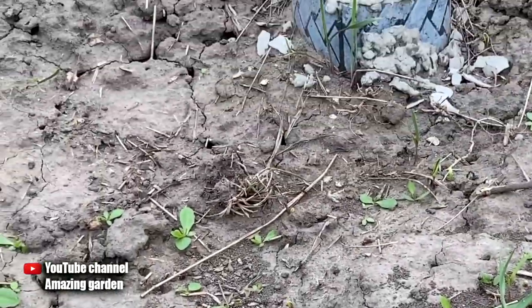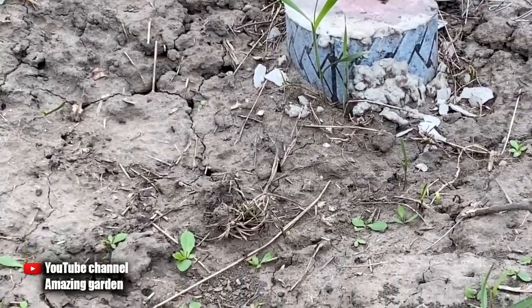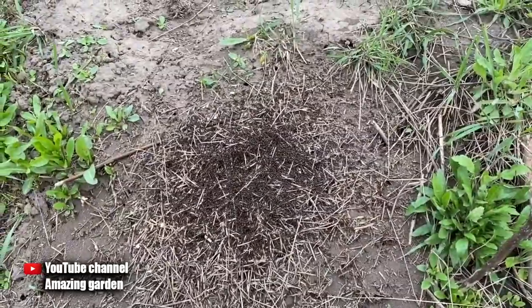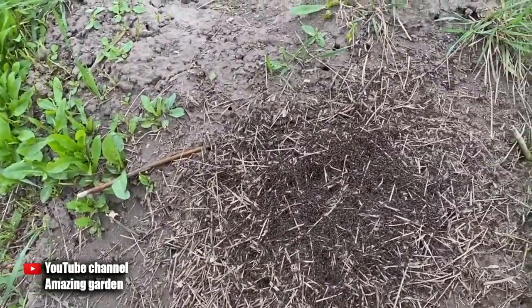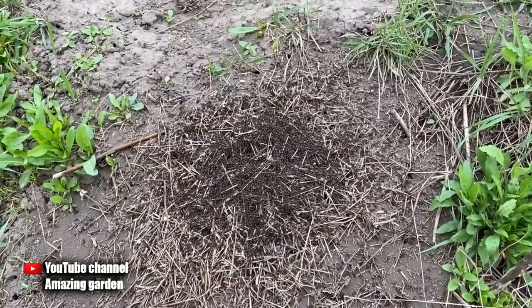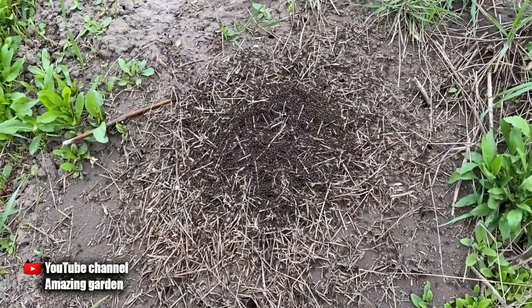Here's another big anthill I found in my garden and of course I don't need them. Since ants themselves are not enemies of people, but they love aphid secretions very much, which actually destroy our garden and vegetable garden. Aphids settle on the leaves of young growths and suck the juice out of them, and ants spread aphids on all possible trees, young growths and leaves.